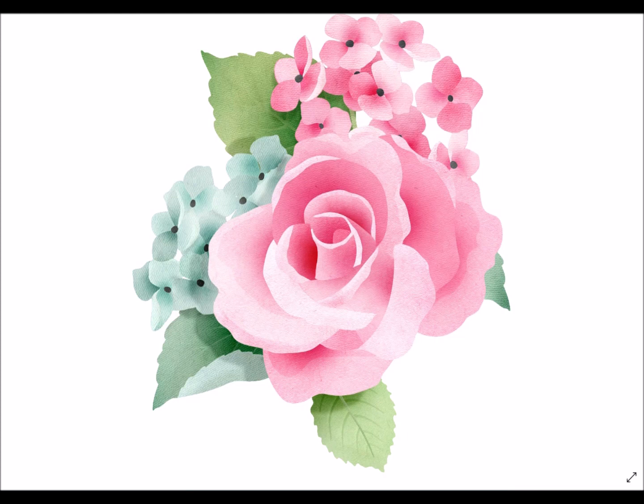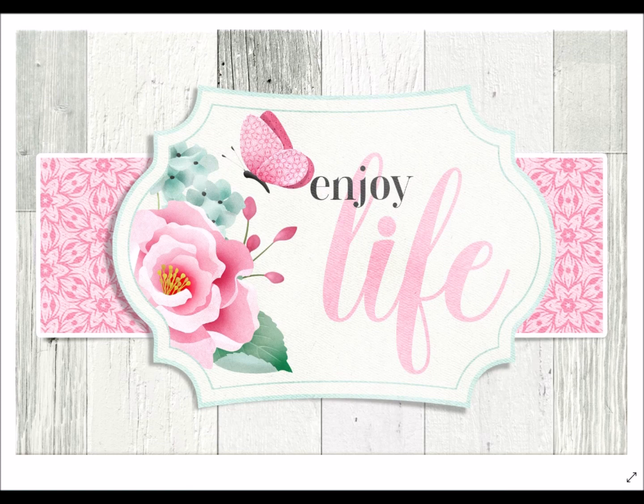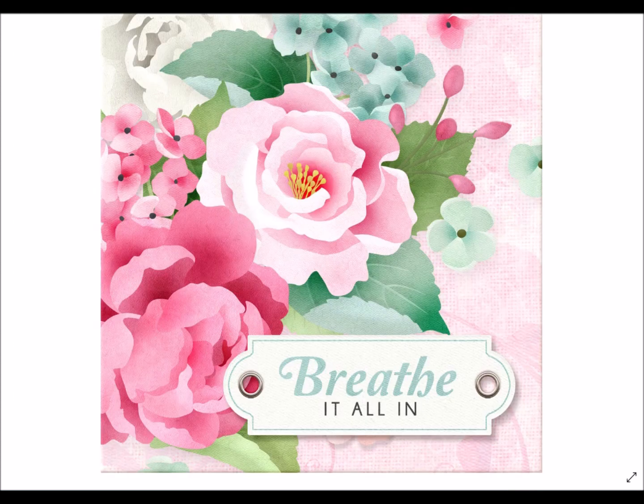No matter how creative you're feeling, you have everything included in this kit. If you want to take a frame and adorn it with florals, add a background paper and a main element or photo, it's all here. The journal cards are easy to utilize. You can see how something like this works for a retirement card — breathe it all in — or for a wedding shower or baby shower, where you want people to capture that momentous moment in life.